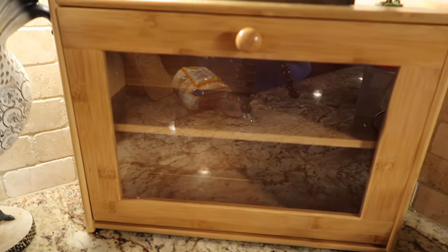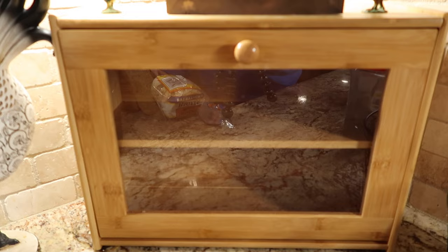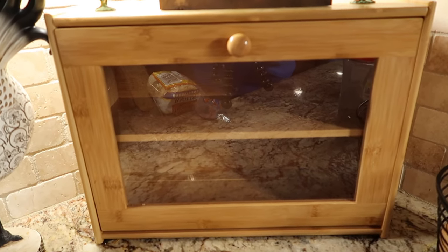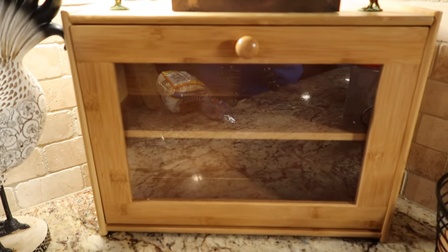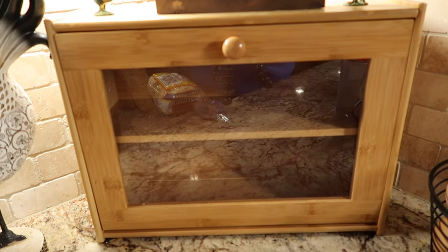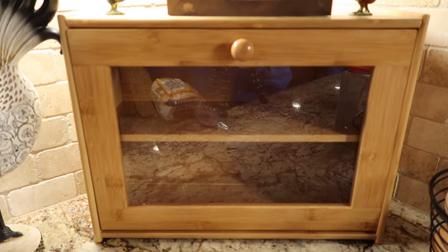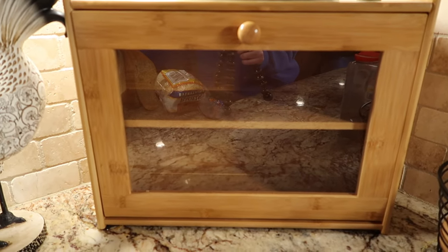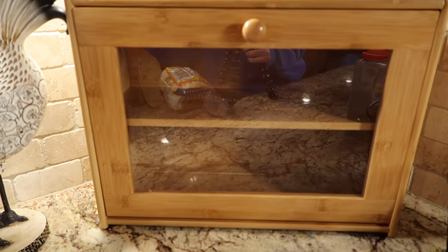I thought I'd also share with you the bread box that I purchased to keep my homemade bread in. After some research, I found that a bread box is the best way to store homemade bread and keep it fresh longer. I ordered this one off Amazon and I absolutely love it. I chose the one with the window in the front — I like to be able to see in there and hopefully not forget about what's in there.